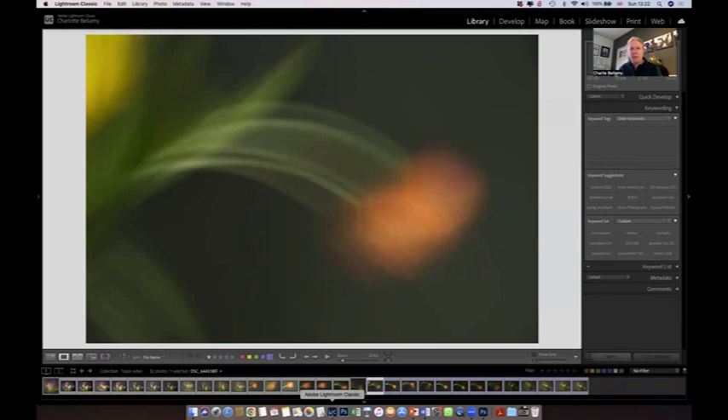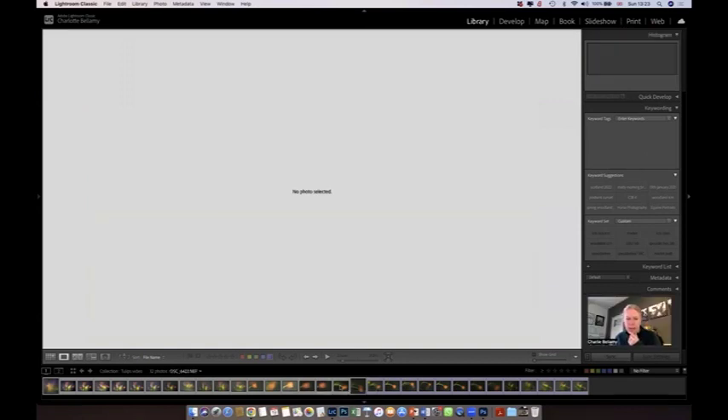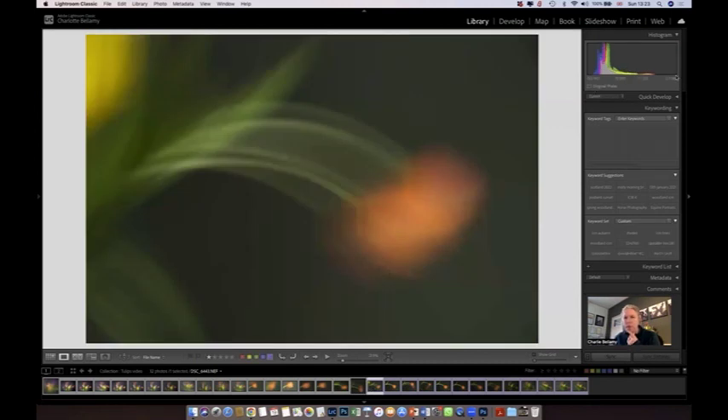Now I'm going to run you through some of the resulting images. Welcome back — I am now over in Lightroom and I've just pulled in all the images. I took about 130 in the hour or so that I was just having a play with the tulips. I've just noted what I mentioned to you in the video, and I'm going to run you through those photos first. You can see the settings up here — this one, for example, shows it was two seconds, ISO 160, F8.